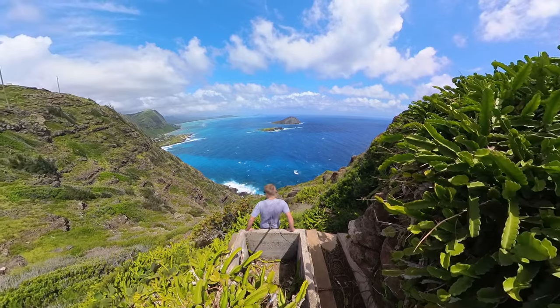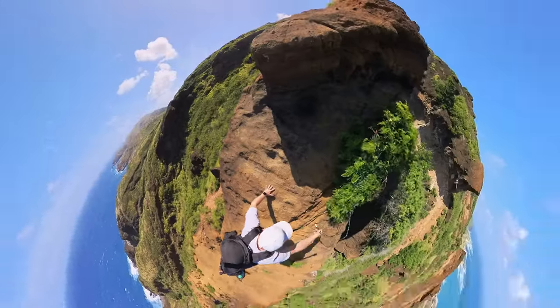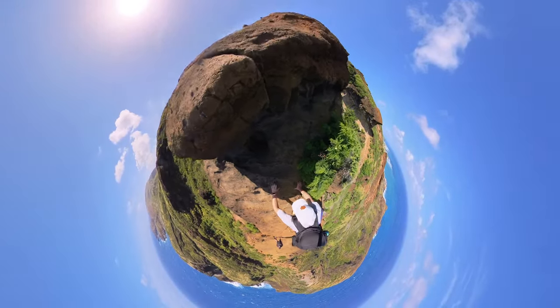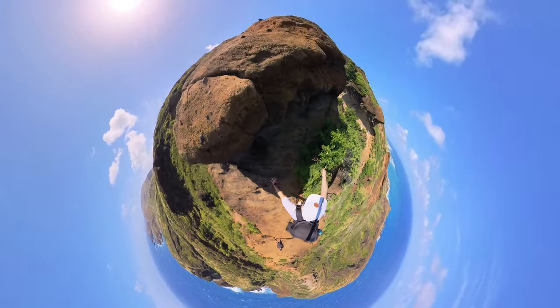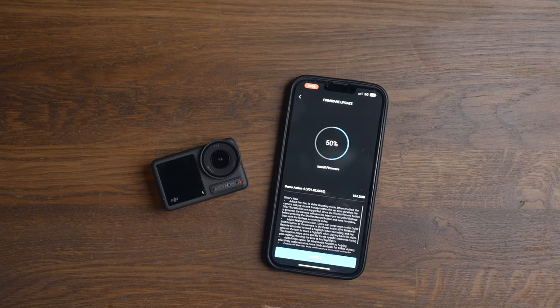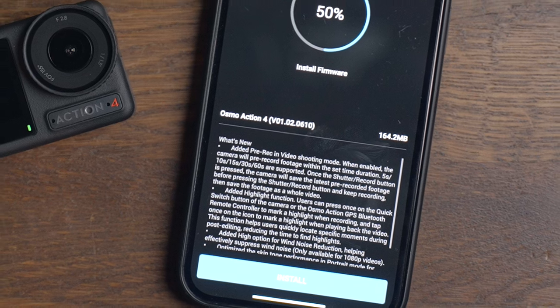If you're looking for a camera with all the features and that extra creative spice, you might go for something like the Insta360 X3 or even the latest GoPro 12. As of making this video though, DJI just released a new firmware update which adds the ability to pre-record videos — just like HindSight on the GoPro and the pre-record function in Insta360 cameras — which is a great addition.